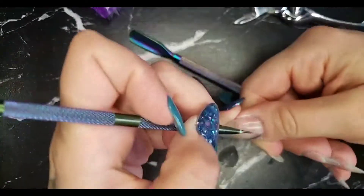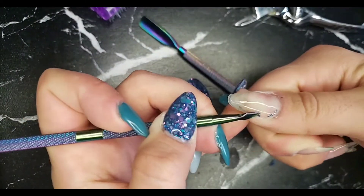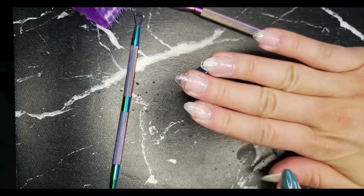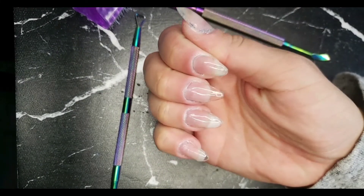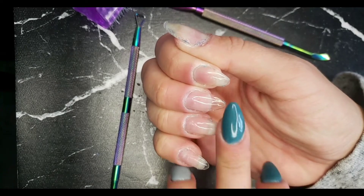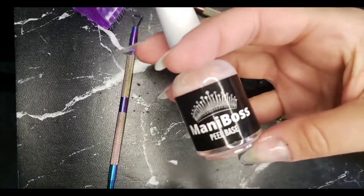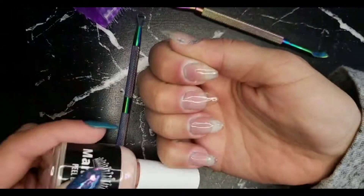See it coming off in pieces, flying all over the room. Okay, let's get this last piece off — there we go. So there you go, and this is my builder gel that I have protecting my natural nail. I use it for length and strength.